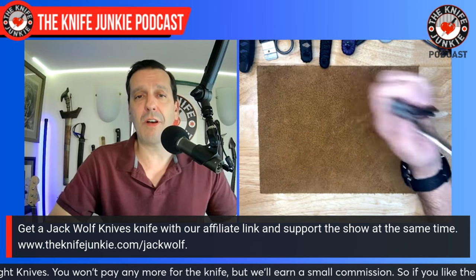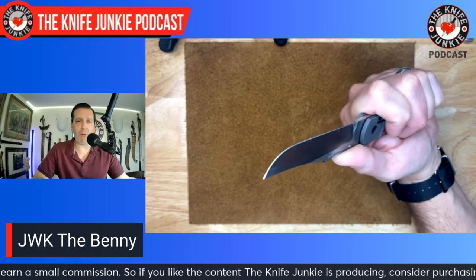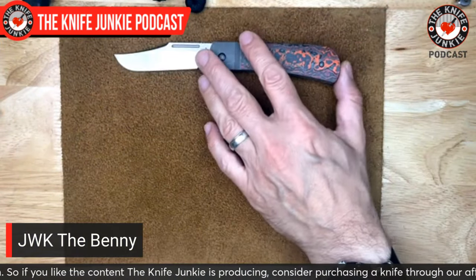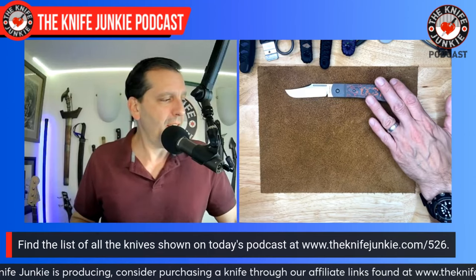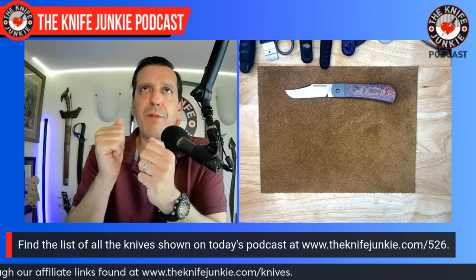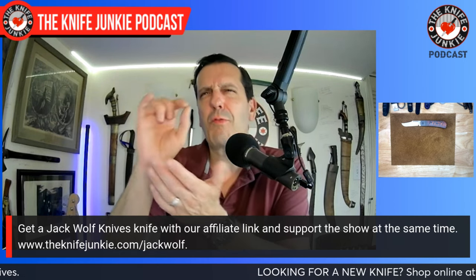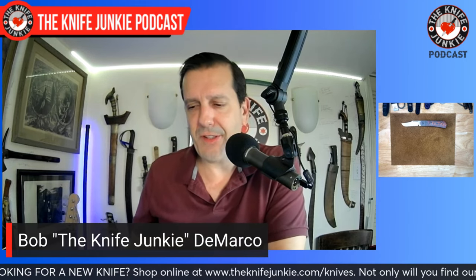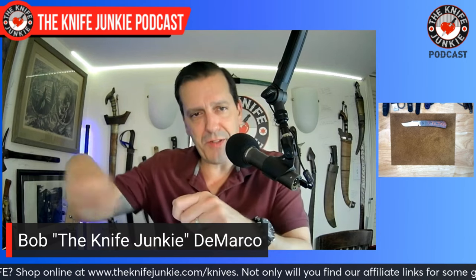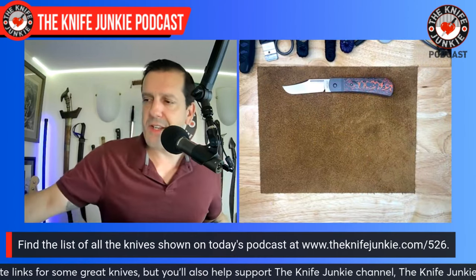I carry the Benny in my front pocket all summer long and it's just fine. I really like this knife a lot — it is a great pencil-sharpening knife. Jim suggested I make a pencil-sharpening video and I think I will. A good pencil-sharpening knife has to be very thin so you can glide the convex or flat ground edge against the barrel of the pencil and shave off really fine pieces. The super-fine blades do that — this is definitely one of them.